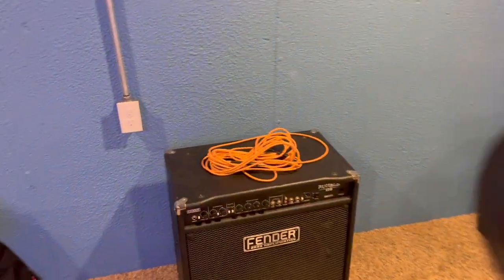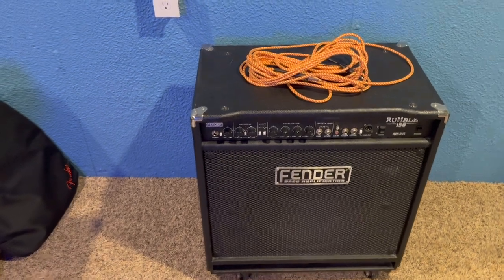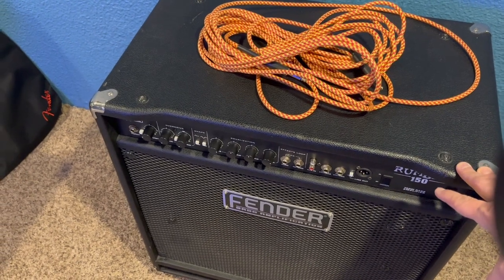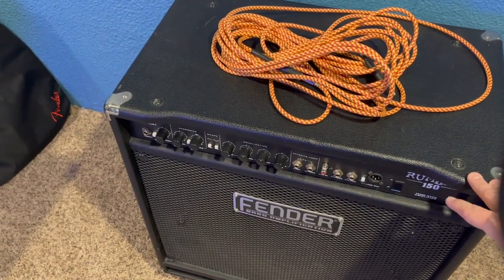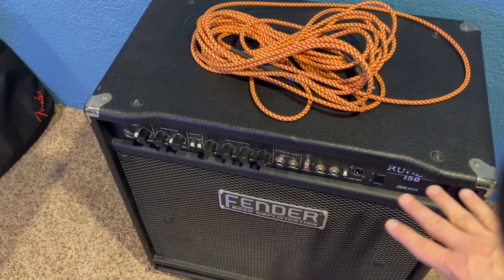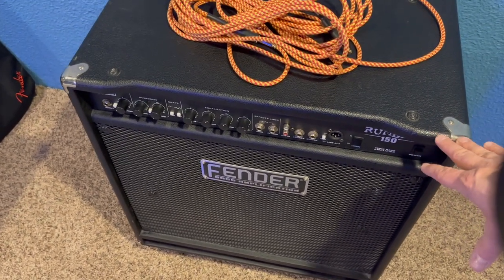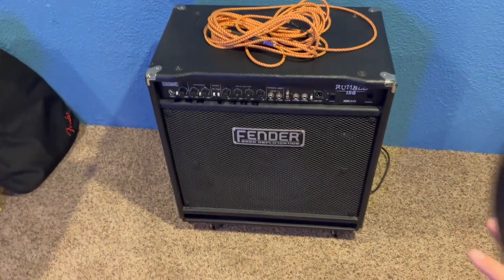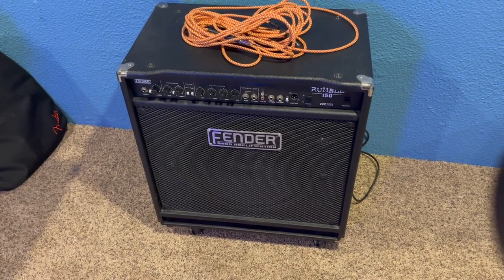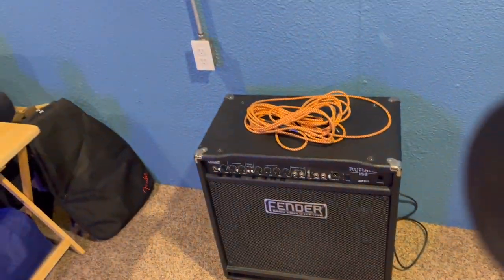Got my nice 150 watt Fender Rumble and I freaking love this thing. I actually got this for free — it was broken. Long story short, the guy sold it to me, found out it was broken, he didn't know it was broken, gave me my money back but told me to keep the amp. Took it to a Fender dealer and he got the last board from Fender, put it in there. It cost me like $150. So now I have a 150 watt amp that basically looks brand new, barely touched, got a brand new board in there. Sounds killer — and it's very portable, it's on wheels, which is awesome. Can play this thing anywhere. It's very loud.